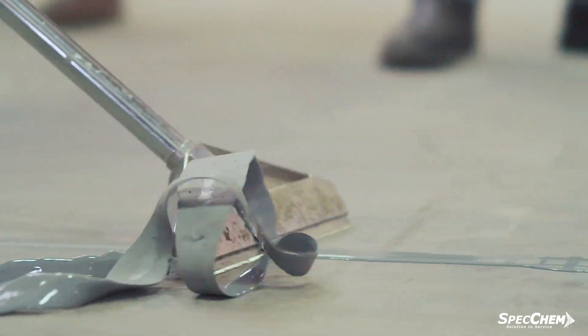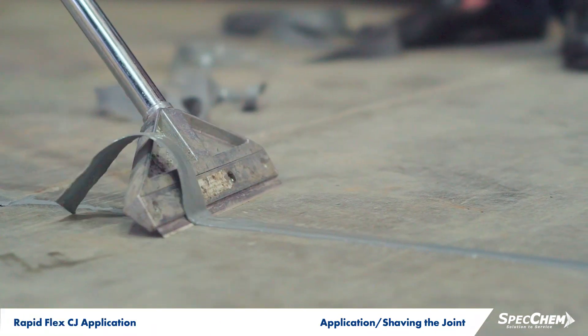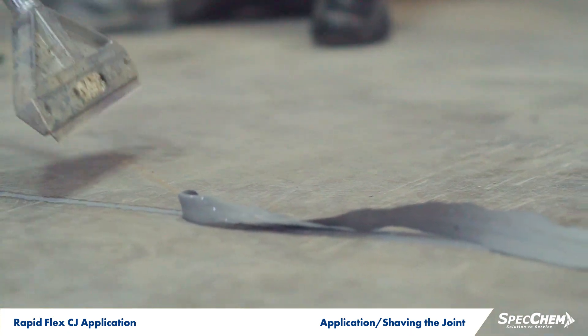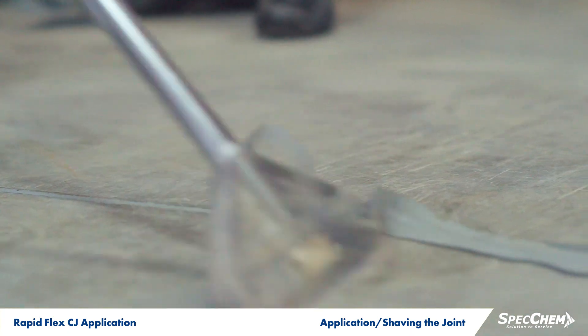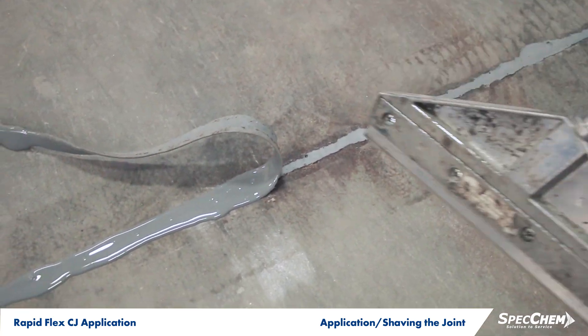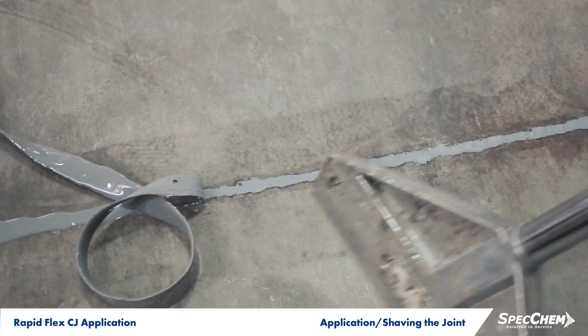Once cured, begin shaving flush with a sharp razor floor scraper. RapidFlex CJ must be cut flush with the floor to properly transfer wheel loads. By shaving the excess material in a diagonal motion, the material should trim easily and should not stain the top layer of concrete.